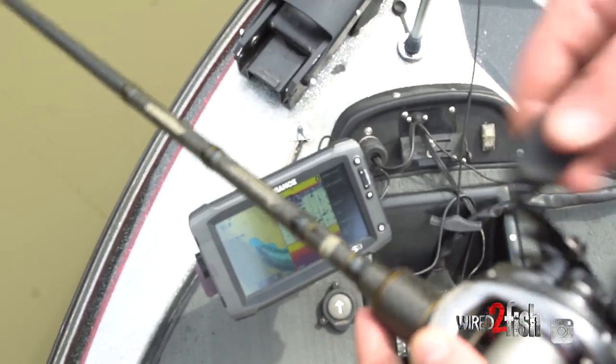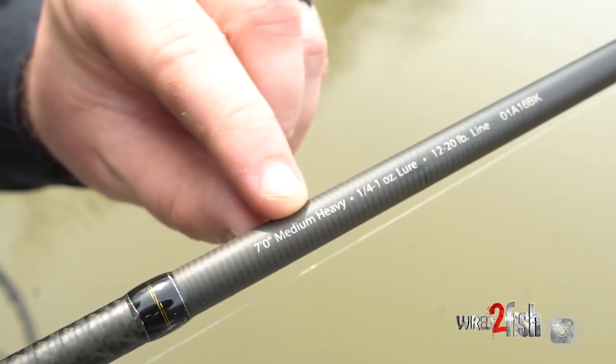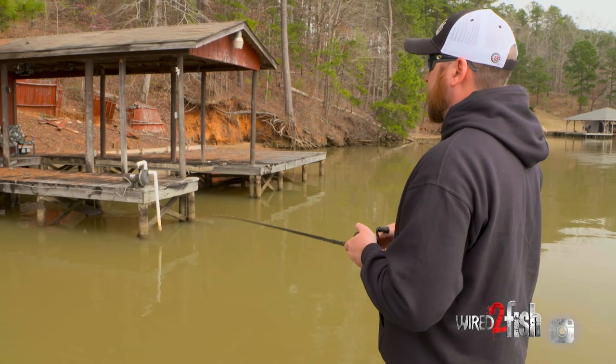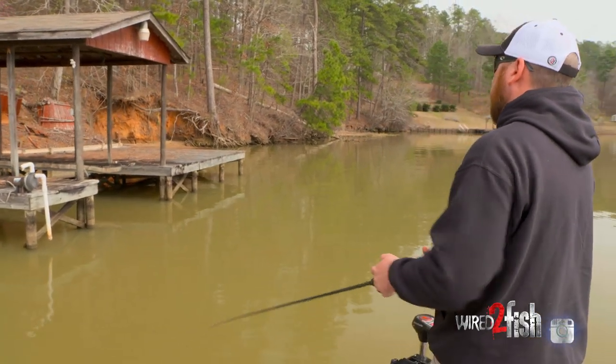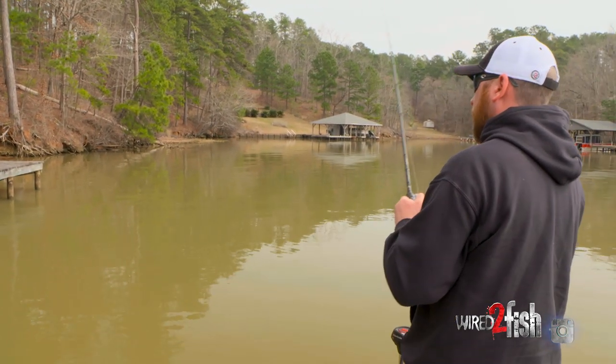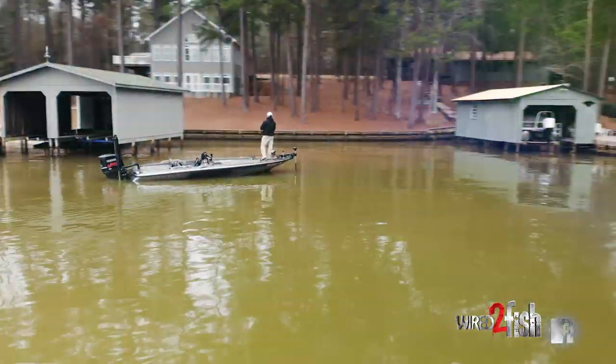When it comes to rod selection, I prefer a fast tip — nothing too fancy really. Just any seven-foot medium heavy will do. You want that faster tip because it allows you to load up on your back cast and skip efficiently without getting too many backlashes or being inaccurate with the bait.